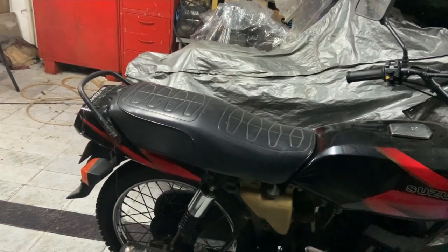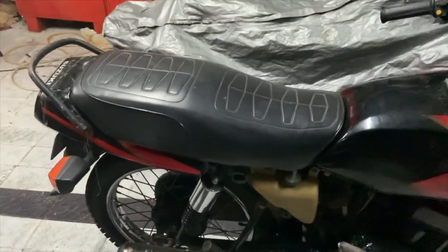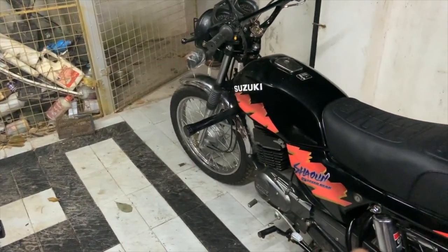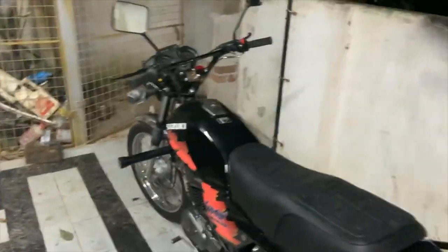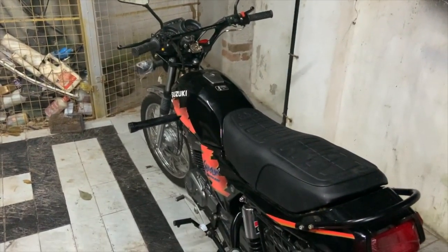We got sidetracked a bit — what happened is I took the carburetor out of the Shogun and installed it in the Shaolin without doing anything else, just started the bike, and it started running absolutely fine. So now I knew for sure that nothing else was causing the problem — it was specifically the pilot circuit in the Shaolin's carburetor.